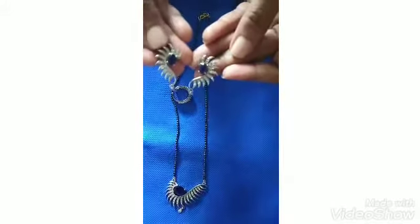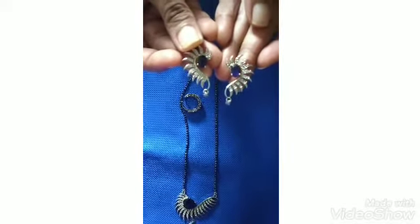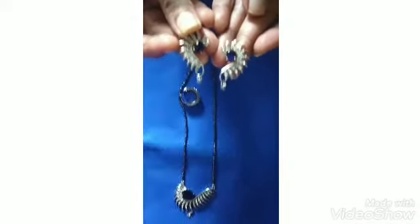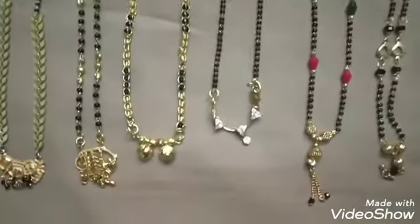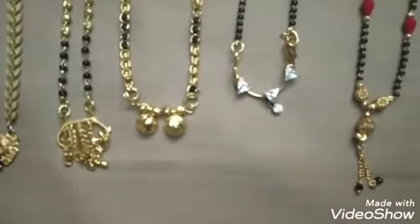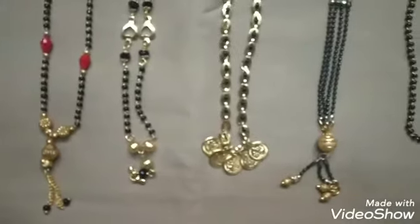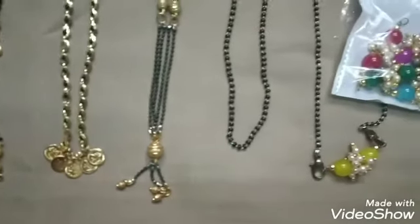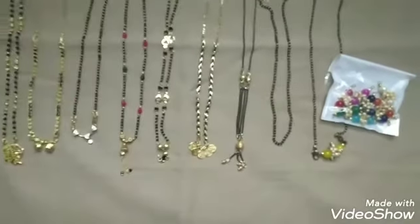So friends, what do you think about this blackbead collection? Let me know in the comment section. If you liked this video, please like, comment, share, and subscribe to my SD Channel. Please press the bell button for notifications. Thank you, bye-bye, see you in the next video.